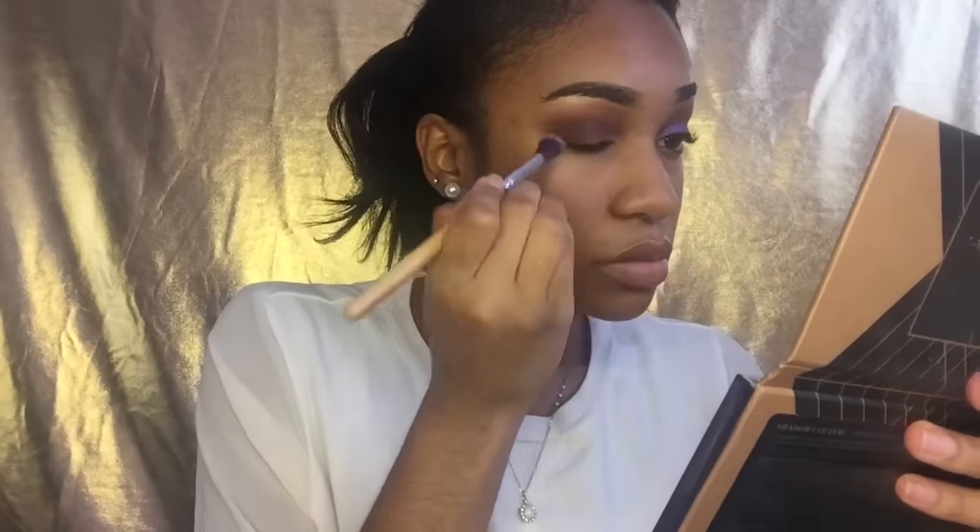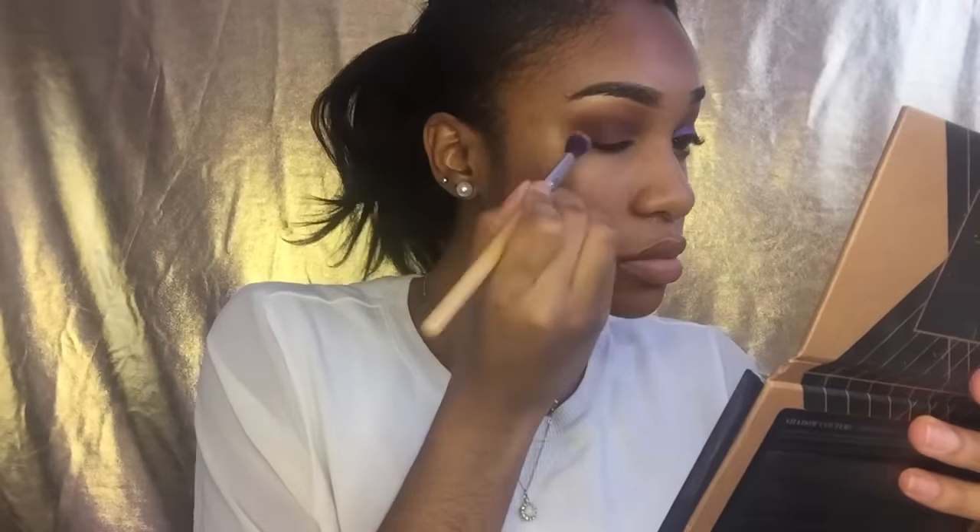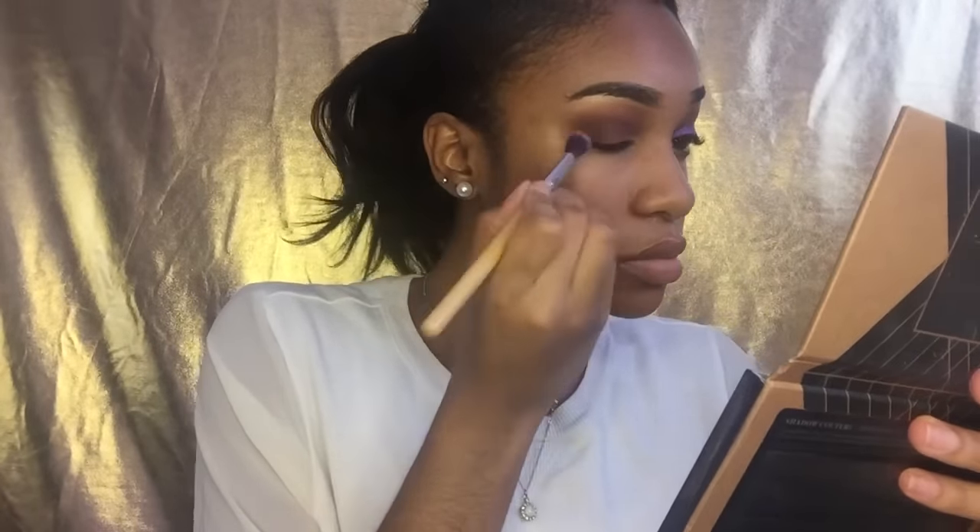Now I'm going to take Fudge from that same Shadow Couture palette and buff that into my outer crease. Before I place that purple glittery shadow on my lid, I'm going to use the e.l.f. glitter primer - this is only one dollar and it's comparable to the Too Faced Shadow Insurance which is about twenty-three dollars.